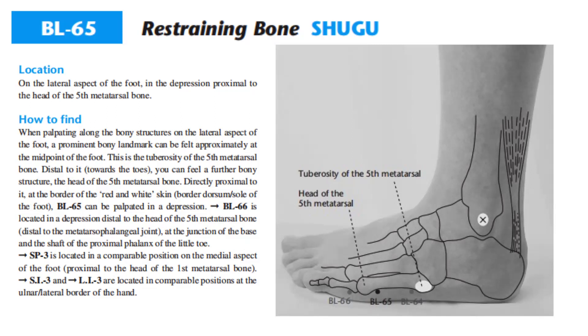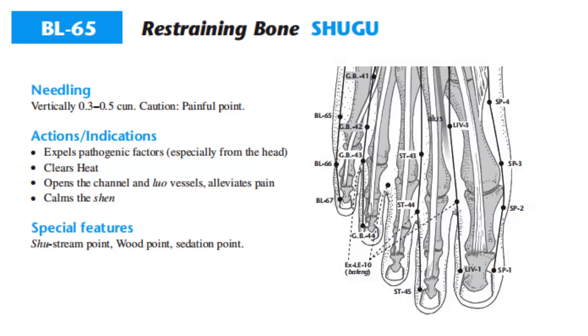Bladder 66 is located in a depression distal to the head of the fifth metatarsal bone, distal to the metatarsophalangeal joint, at the junction of the base and shaft of the proximal phalanx of the little toe. Spleen 3 is located in a comparable position on the medial aspect of the foot, proximal to the head of the first metatarsal bone. SI3 and LI3 are located in comparable positions at the ulnar and lateral border of the hand.